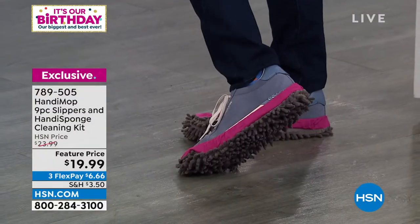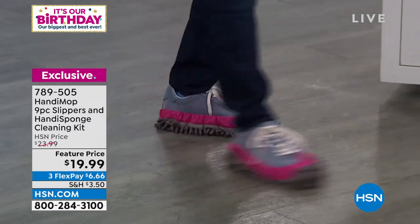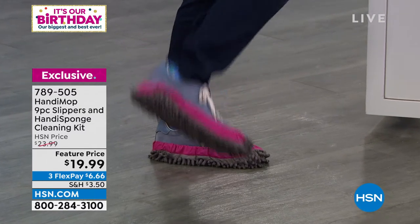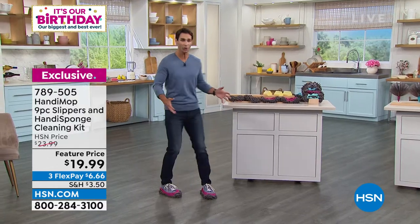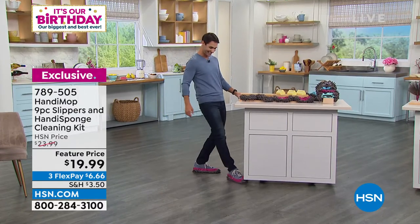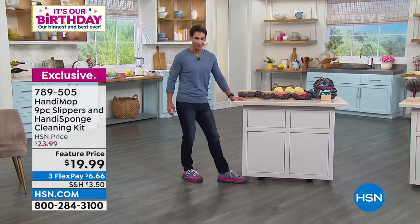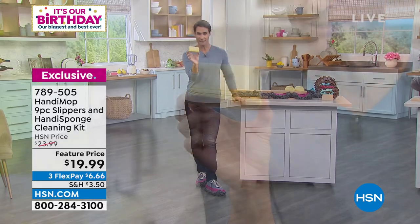I've got size 12-and-a-half feet and these fit just fine. You're getting three pairs of these — and you're welcome, HSN, I'm cleaning your studio floor! Look at the little grippies on the bottom picking everything up — dog hair, human hair, wet messes. I'm just walking around corners, getting underneath areas I don't want to get down to, cleaning around the commode without getting on my hands and knees.